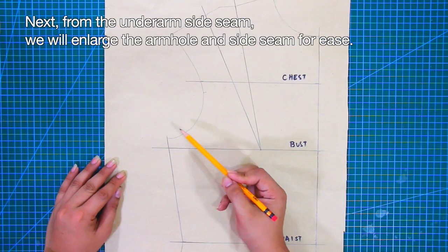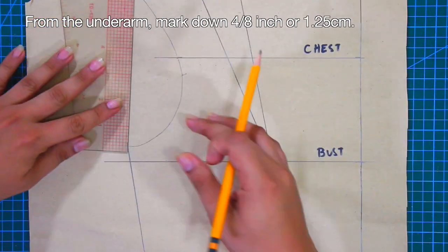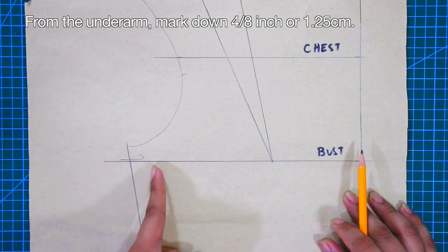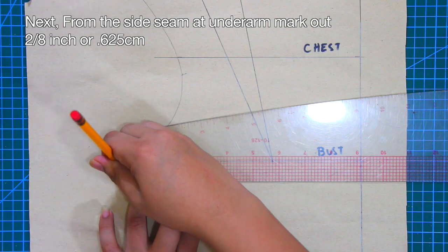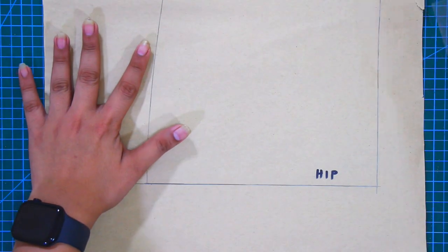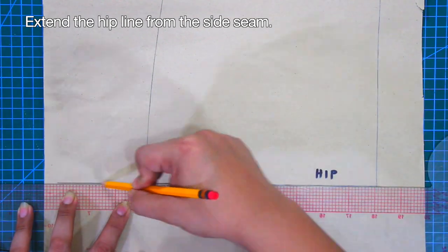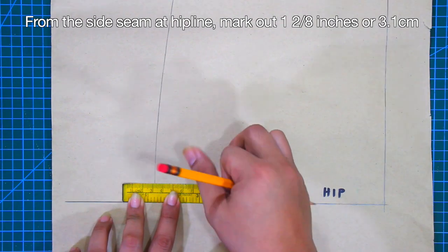From the underarm side seam, we will enlarge the armhole and the side seam for ease. From the underarm, mark down 4/8 of an inch or 1.25 cm. From the side seam at underarm, mark out 2/8 of an inch or 0.625 cm. Then extend the hip line from the side seam, and from the side seam at the hip line, mark out 1 and 1/8 inches or 3.1 cm.